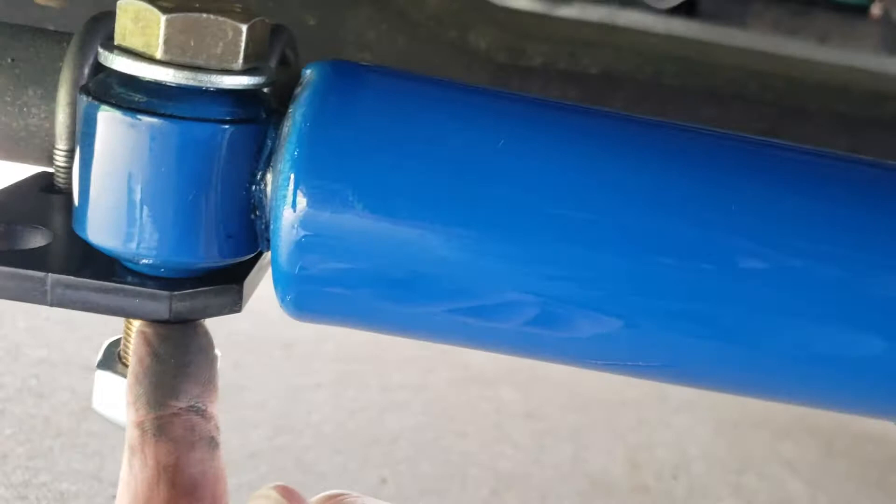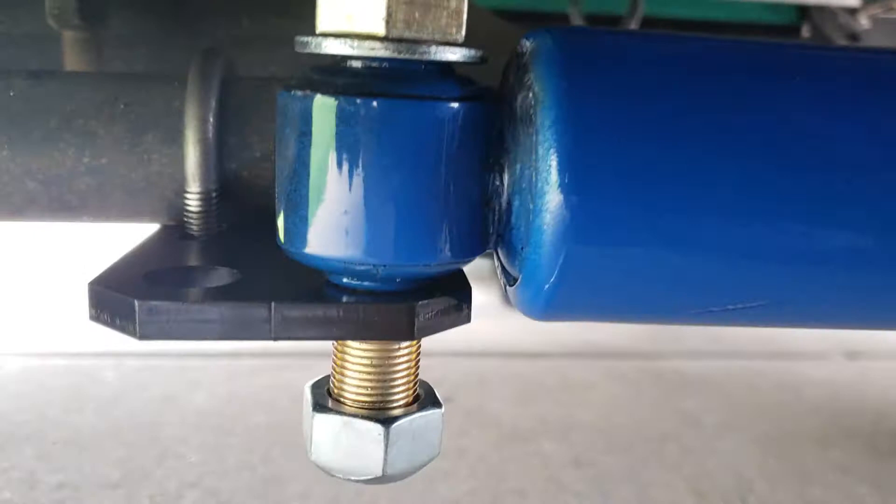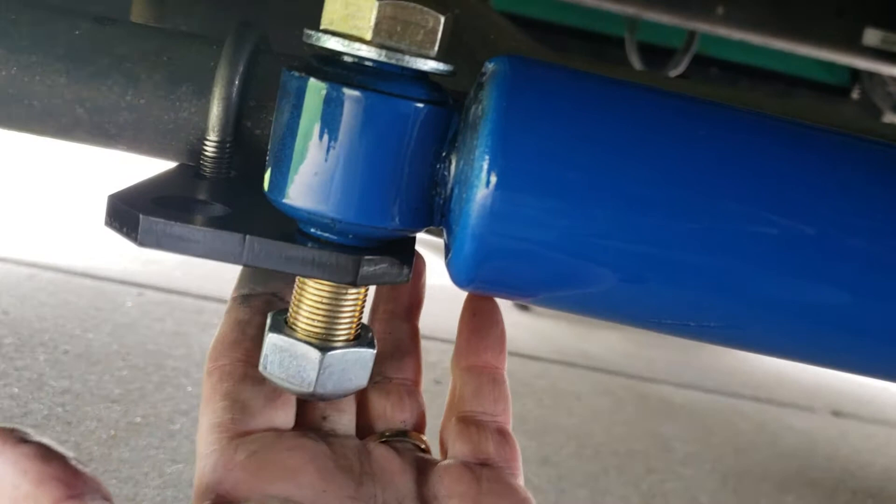The reason there's a hole on the other side is for units that mount on top of the tie rod — it would be the inside hole if on top. But this Tiffin mounts underneath the tie rod. So it stays on the inside here — underneath on that bracket.